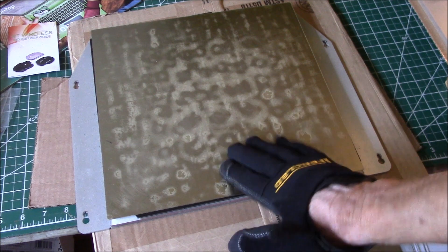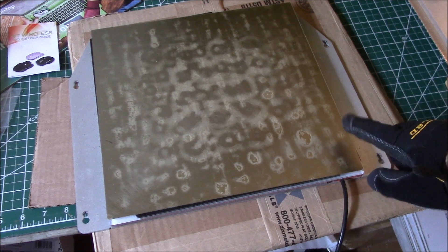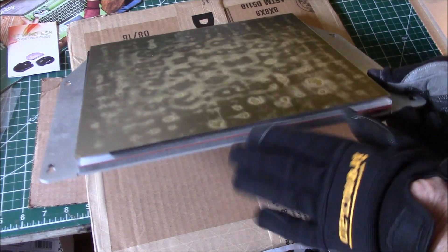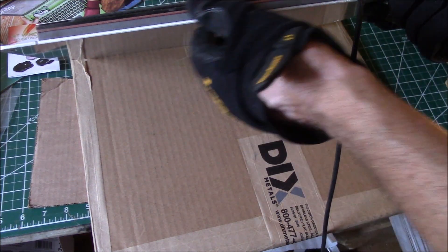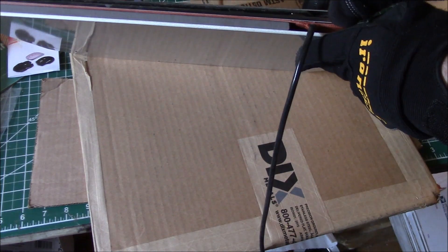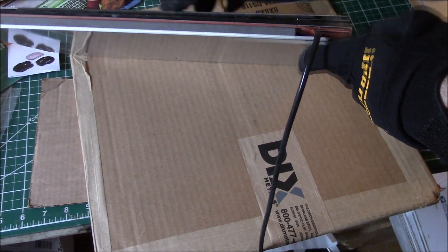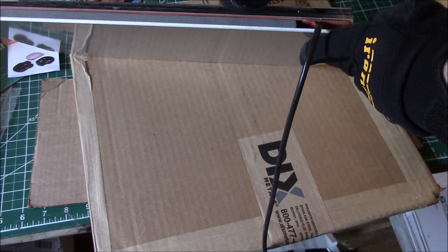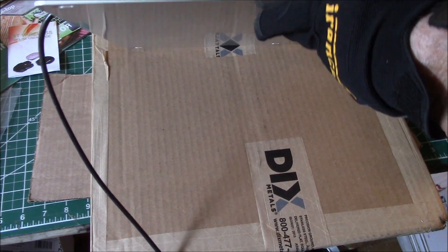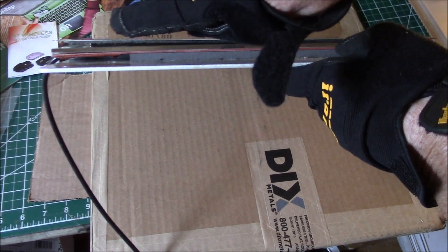This is the heated build plate off my Series One Pro 3D printer. I've got the PEI flex plate and then this is the Build Tack magnetic base. One thing you can see is the magnetic base has started to separate from the glass bed that was on the printer.